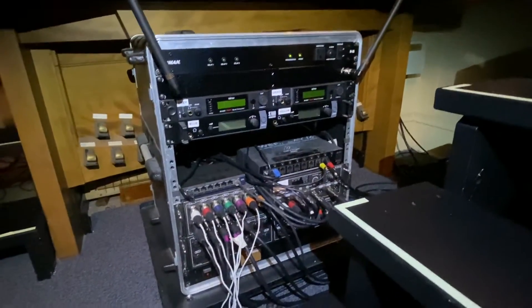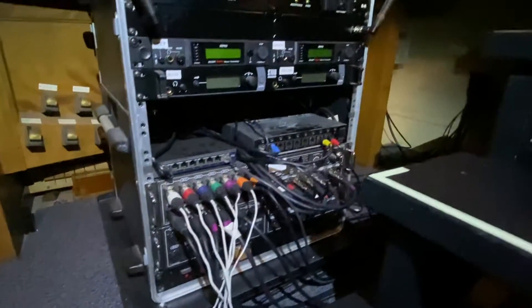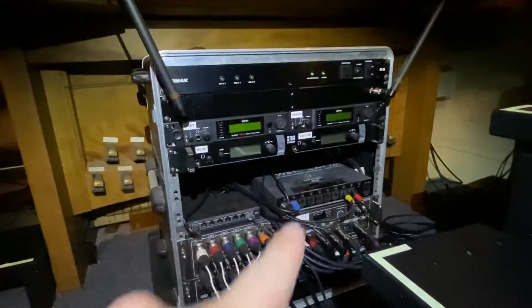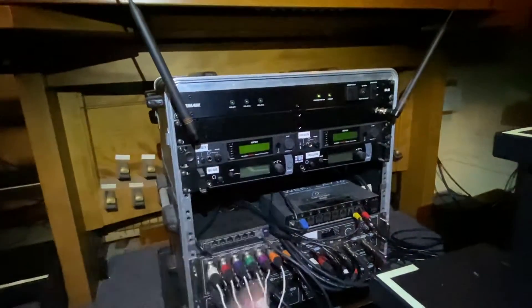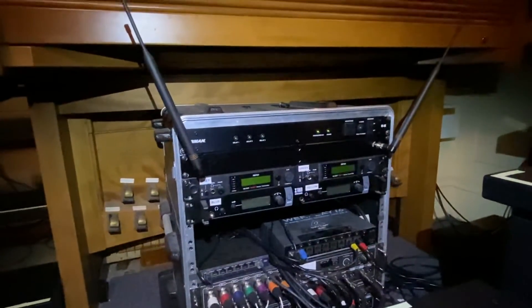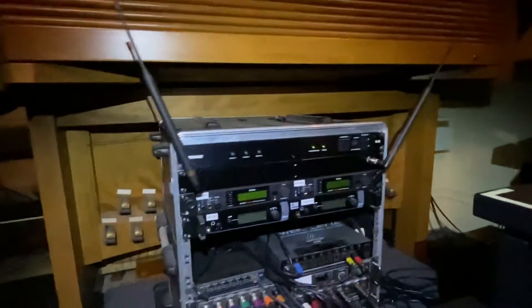Here is our in-ear monitors rack as well as our stage north patch. We've got two S16s, P16 distribution, and network. On the right-hand side is network, then P16 distribution. These analog cables patch out and feed our four in-ear monitors, going to some combiners — we're running two half-wave antennas with those four in-ears, and a sequencer at the top.